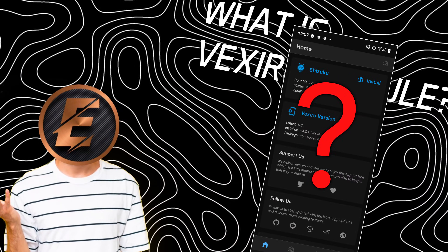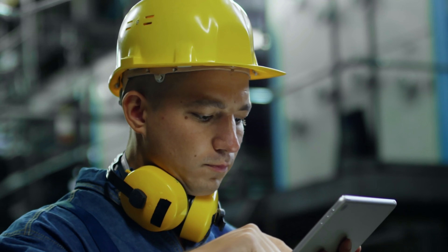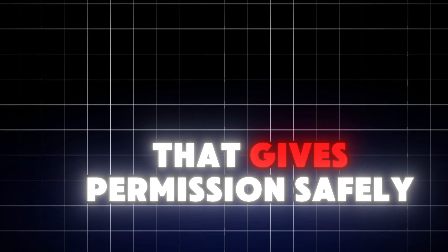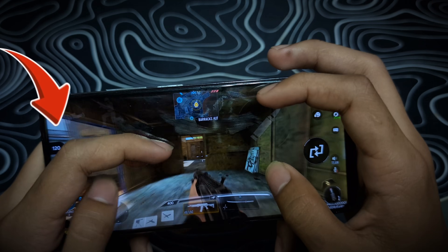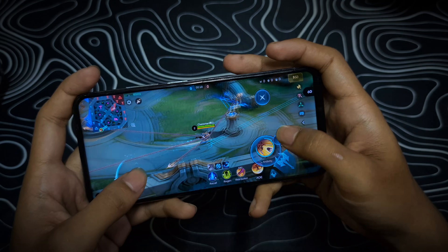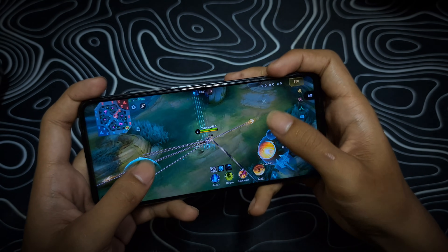Here's the deal: Vixero modules are just like Magisk modules, but without root. Instead of messing with your system, they use Shizuku — a smart little app that gives permissions safely. What does that mean for you? Boosted gaming FPS, less overheating, your phone stops being a pocket heater, super responsive touch — perfect for Mobile Legends — and optimized graphics so your games look smoother.